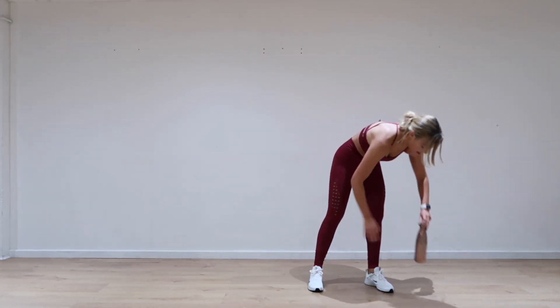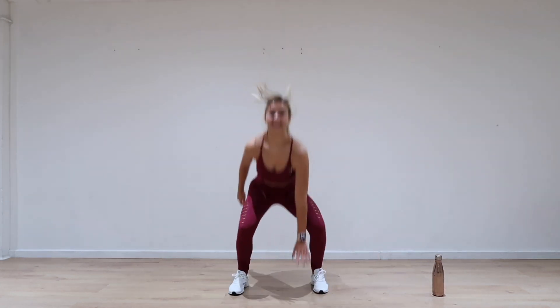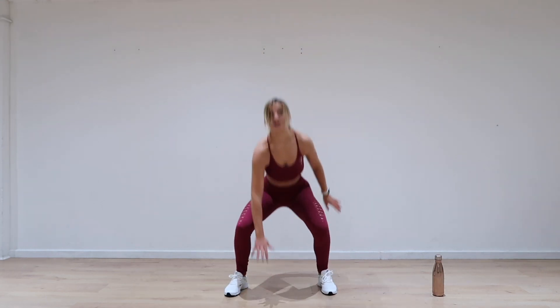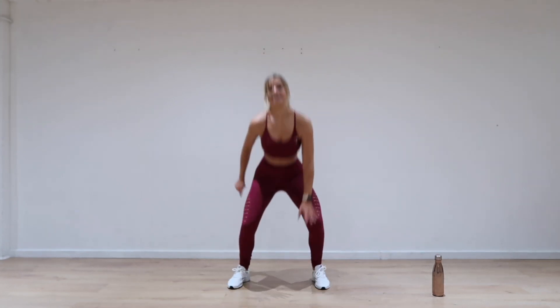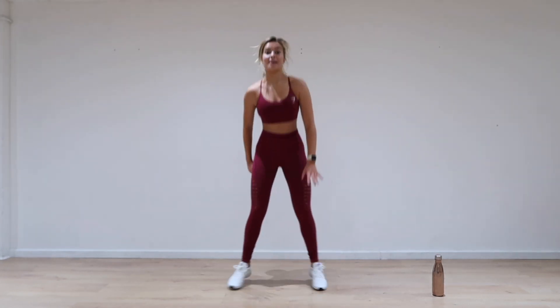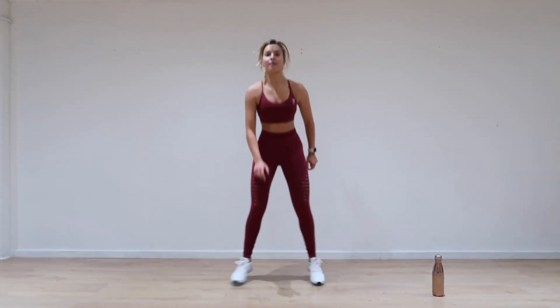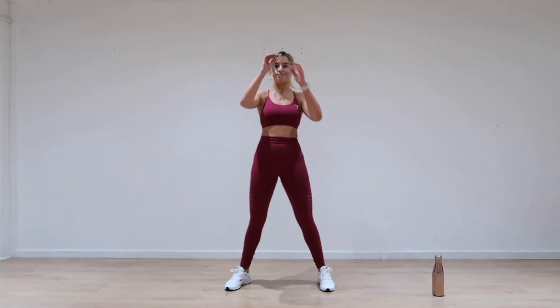Ready for round 2 — ready? Let's go. Quite touch the floor. So as you can tell, the rest is a little bit shorter. The balance is challenging, but no reason why you can't do it. Pick yourself through it — and one more. Amazing.